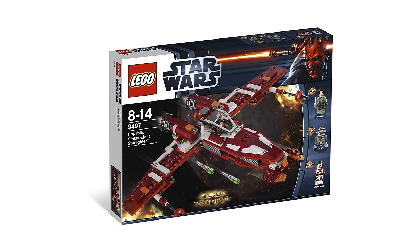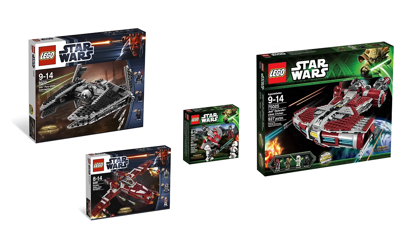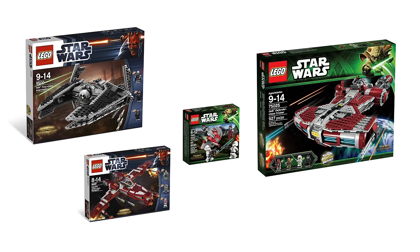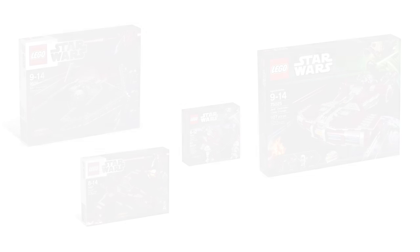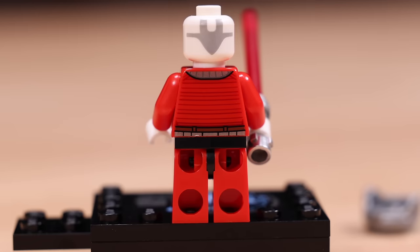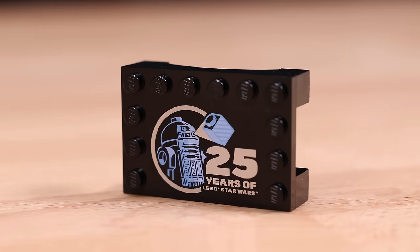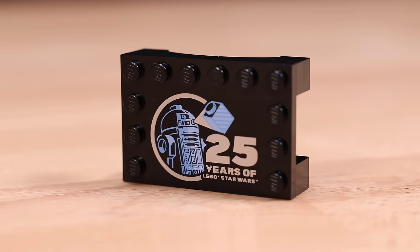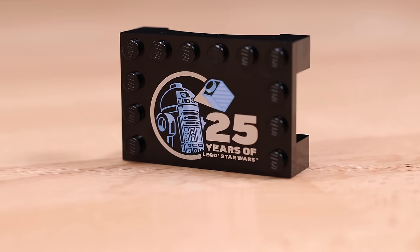We even saw sets like the Republic Striker-class Starfighter, the Jedi Defender-class Cruiser, heck LEGO even made a battle pack from the Old Republic. These sets were only on the shelves between 2012 to 2013, but are some of the most cherished amongst collectors nowadays, myself included. Darth Malak couldn't have been a better choice as a random 25th anniversary character to reignite nostalgia in the LEGO Star Wars community. The LEGO Star Wars team has told me that these figures are purposely chosen as characters that wouldn't make sense for a dedicated set at this point in time.